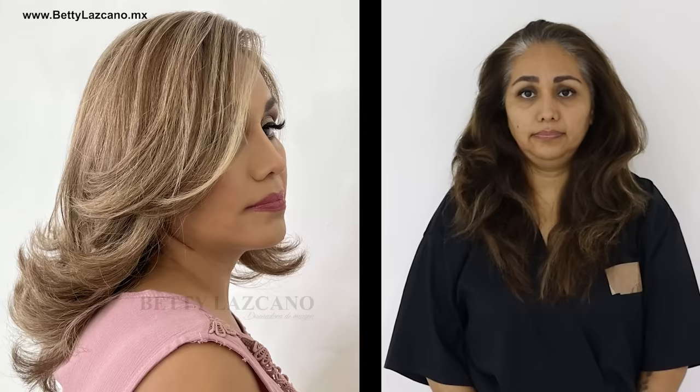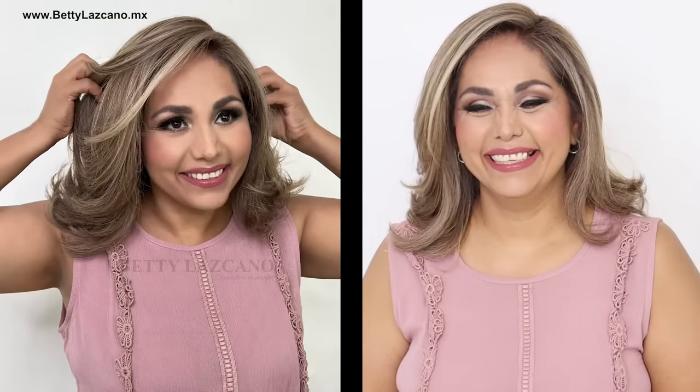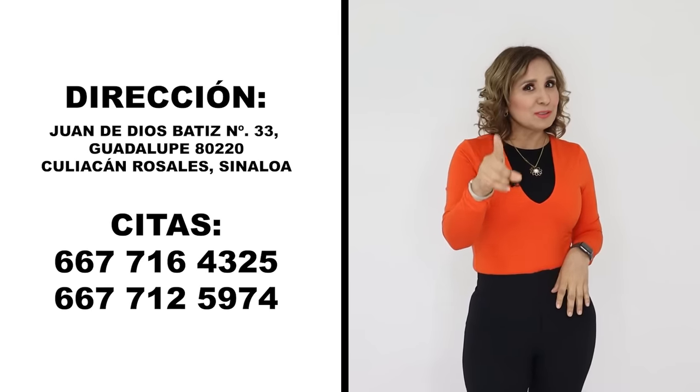You already have the technique, so I invite you to practice it until you master it. Thank you family for joining me in this video — I send you a big hug and many blessings, and see you in the next one.